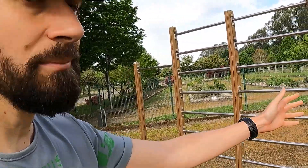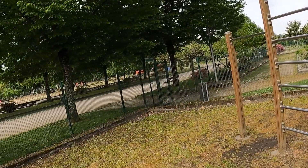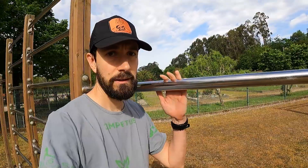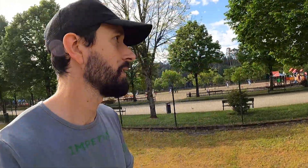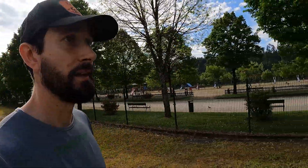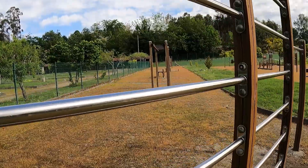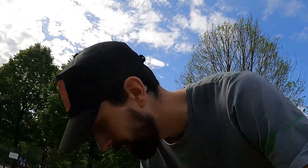Este elemento está bastante bien. Es una espaldera doble y también tenemos dos barras de dominadas a diferentes alturas. Un poco extraña — esta parece más bien para niños, y esta también se nos queda un poco bajita. Bueno, no nos vamos a quejar de la altura, hay cosas peores. Le he estado dando un poquito a las dominadas y os enseño más cositas.